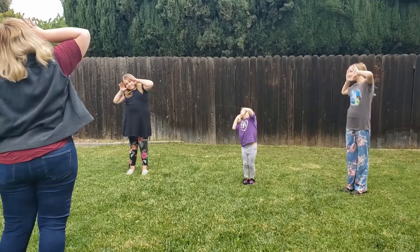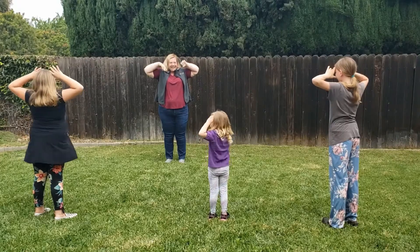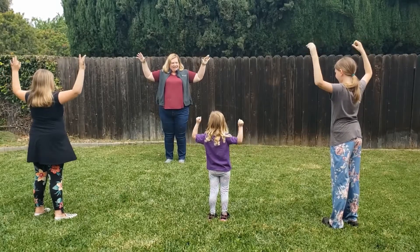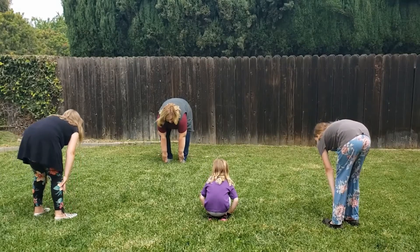Sunflowers follow the sun with their faces. Next, we're going to put out some strong branches — show me your strong branches. At the end of your branches are some fruit, and the seeds fall down to the ground, and the process starts all over again.